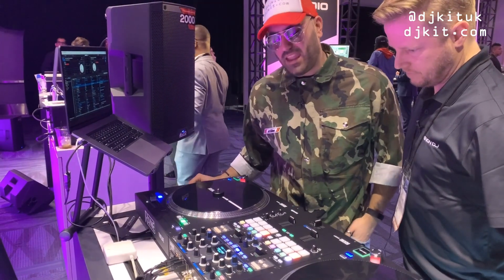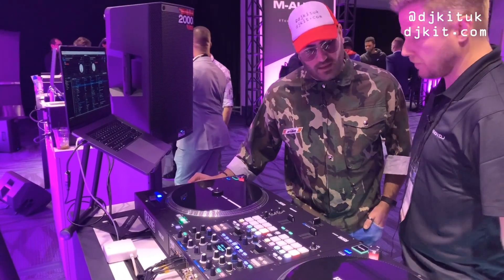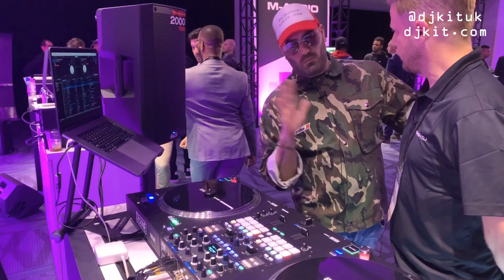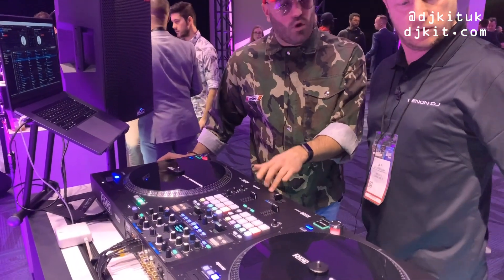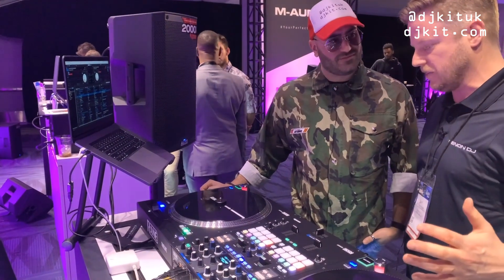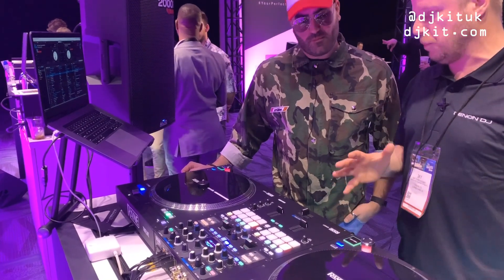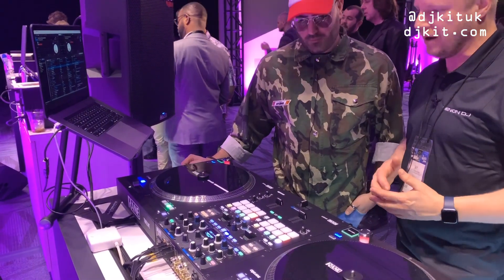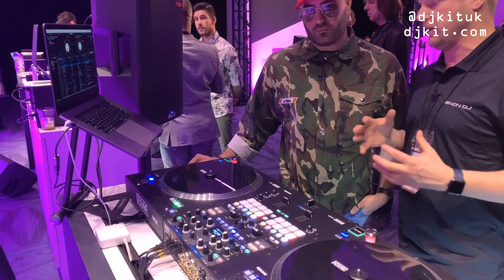The 72 is an absolute beast but might be overkill for some people. The 70 is almost like a throwback with a nod to the legacy of Rane — the 62 in particular. The 72 remains the flagship mixer; these are two different battle/performance mixers. It's like choosing between a car with a 3-litre or 2.5-litre engine — it's about what suits your DJing style.